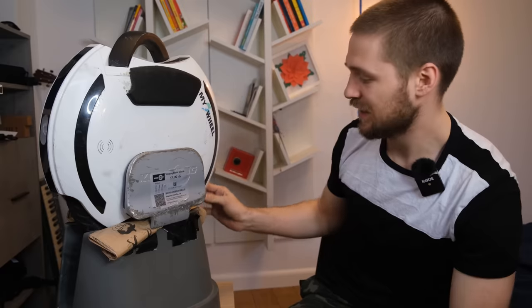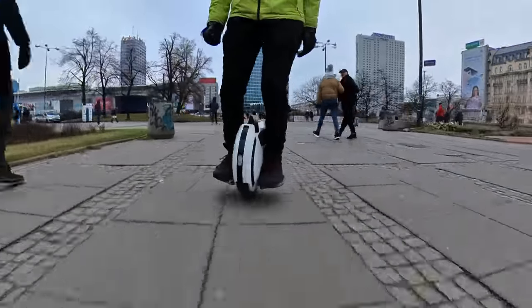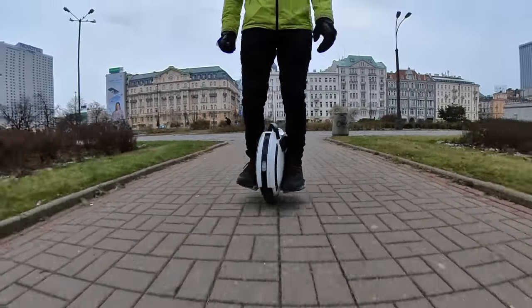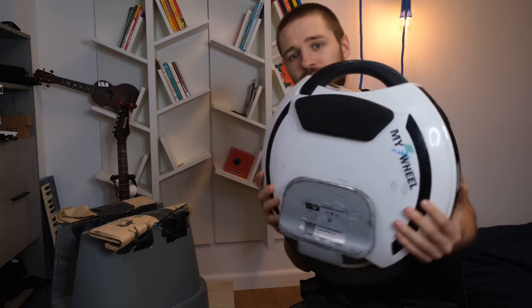In more complicated areas or busy bike paths, slow down a bit. The 14-inch tire means bumps feel more pronounced — it hops up and down — but that's the trade-off for a wheel this small and light at just 14 kilograms.